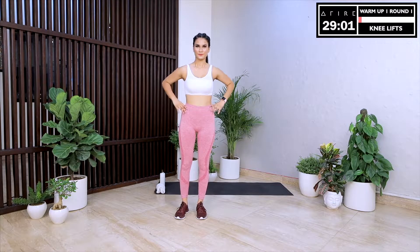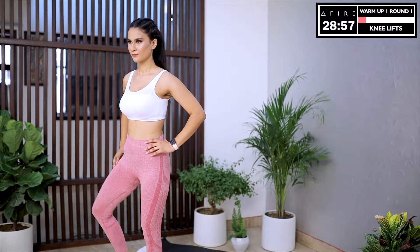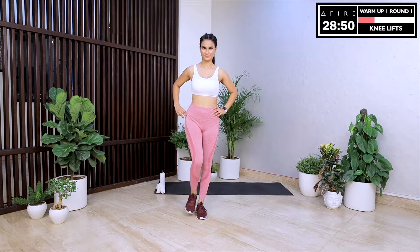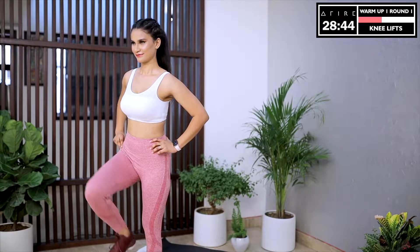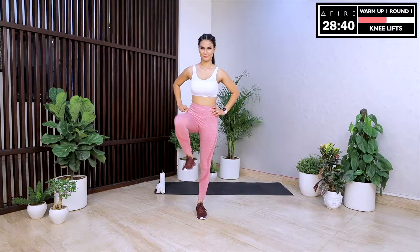Moving on to knee lifts. Start with your right side — I'll tell you when to switch. Keep your back straight and slowly lift and rotate your knee outwards. All of us have different reasons to work out. For a lot of us, it starts with looking good. There is no shame in admitting that. We all want to look good. But today I invite you to look one step beyond. When we deserve the best, we deserve not just looking good but feeling good inside as well.